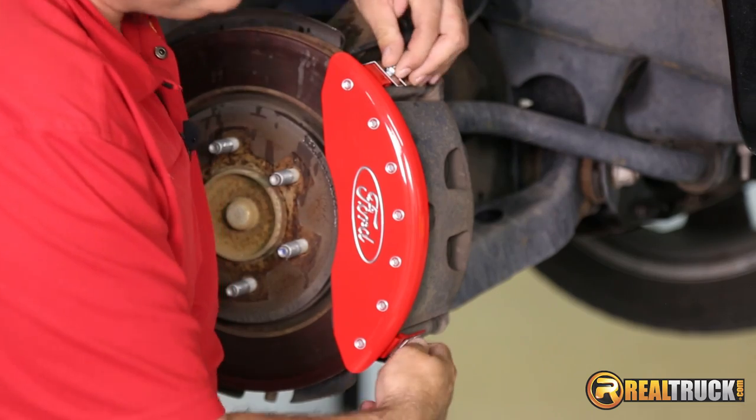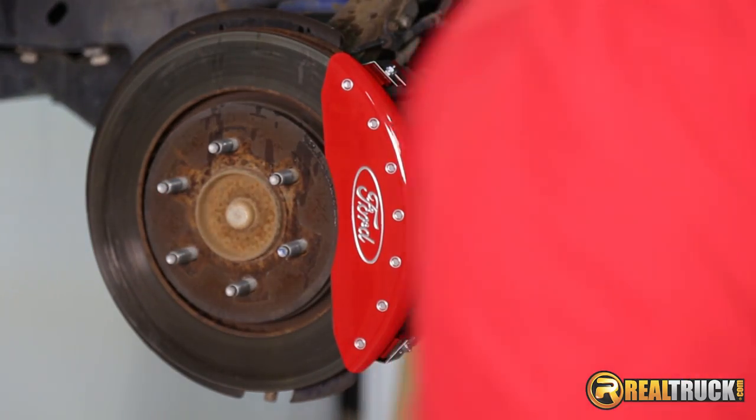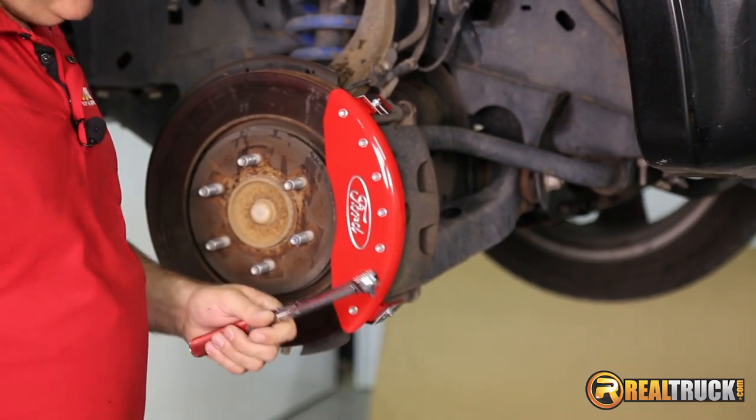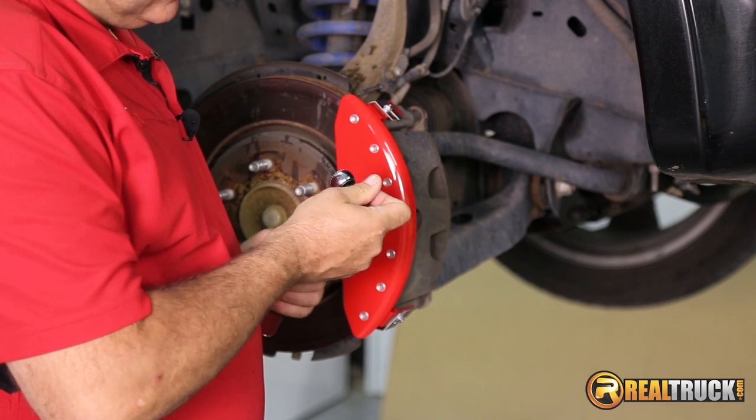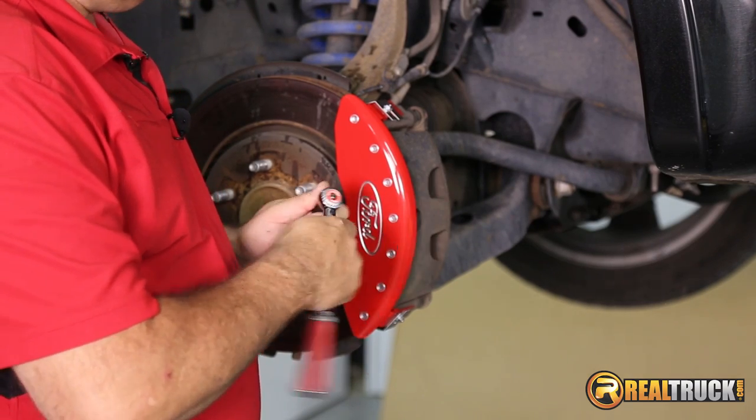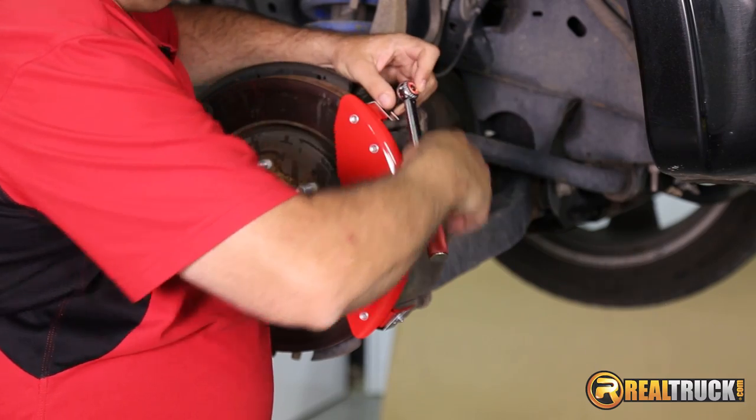Get those in place, then we're going to take our torque wrench and torque these nuts to 18 to 20 inch pounds, and that's what's going to hold these in.